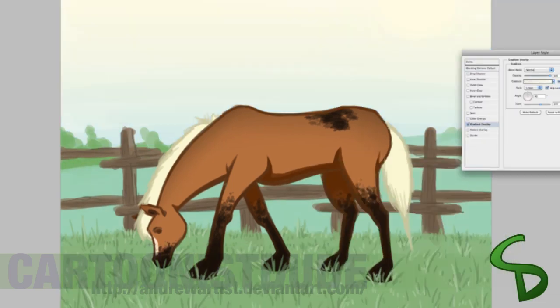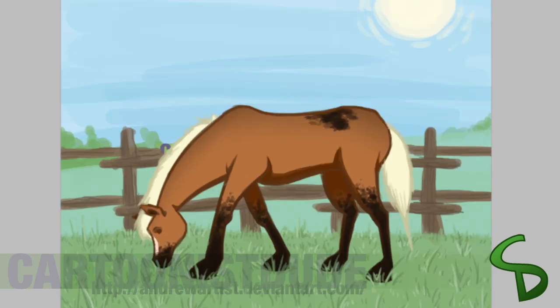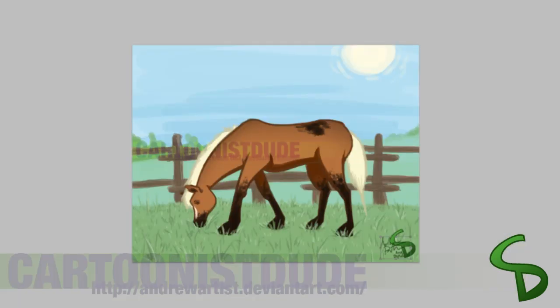Just using the same technique — color overlay — for the background, and voila! We just add in my logo, and the horse is finished.